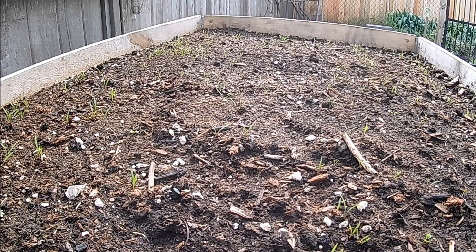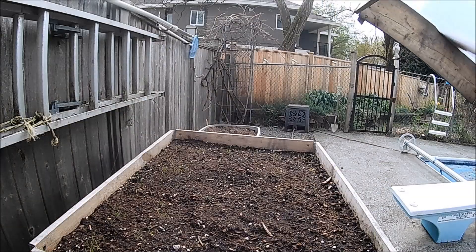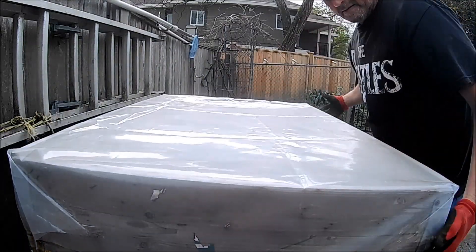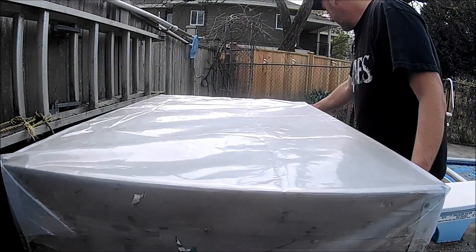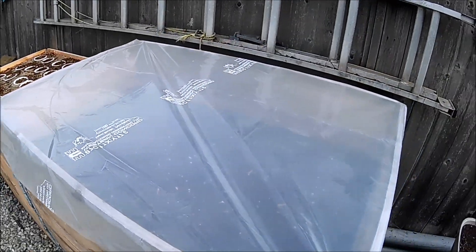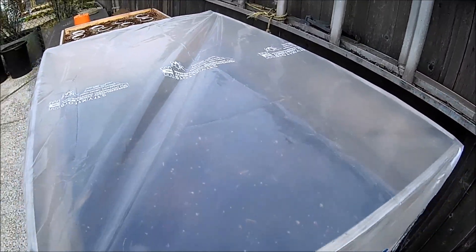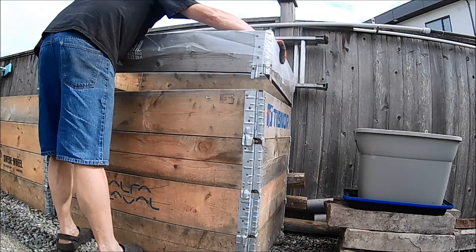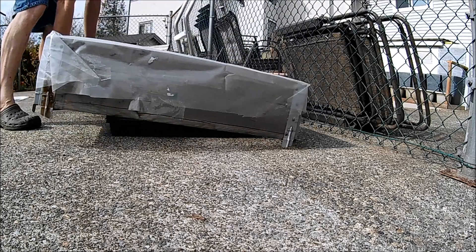Another thing you can do with the pallet collars — and I'm thinking about copyrighting this one — is that you can pop them on top of one of your raised beds with a bit of plastic over the top and your seedlings will be protected. And then finally, when you finish with them on top of the bed, you can also use them as a stand-alone cold frame.